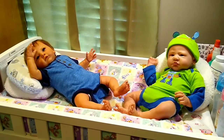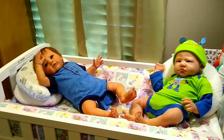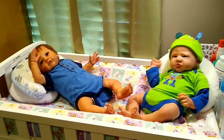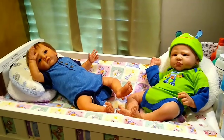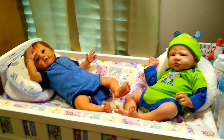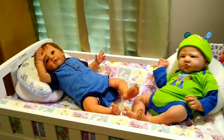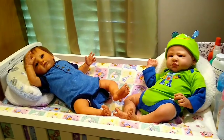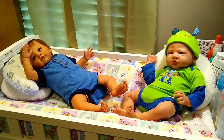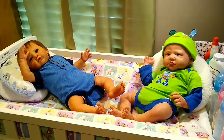Hello everyone, this is Suzy Q from Suzy Q's Happy Little Haven, and welcome to my nursery room window. Today I wanted to show all of my dolly friends my collection of boy dolls. I have a total of 11 boys in all — two of them are Ashton Drake babies, one is a vintage doll, and the rest are reborns. I dressed all of them in their summer outfits today without their shoes and socks on so you could see all their cute little toesies poking out. I just love the shapes of reborns' hands and feet — some sculptors can make them look so realistic.